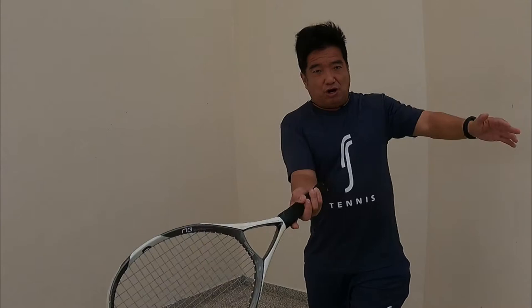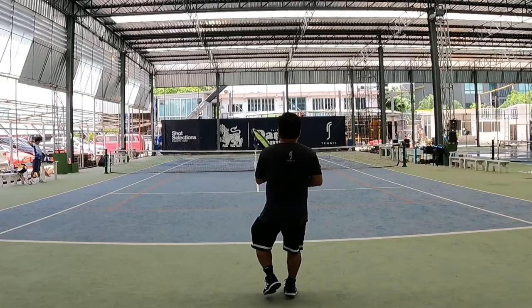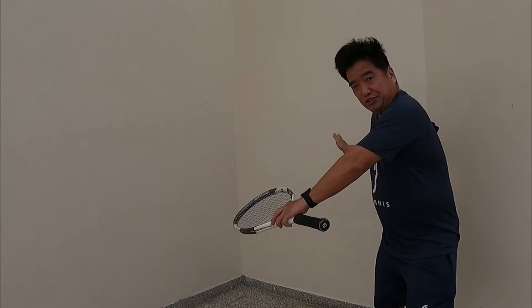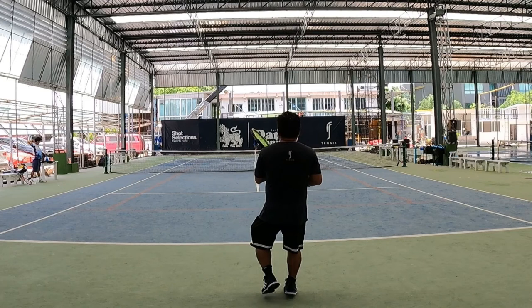Previously we talked about unit turn and striking the ball in the middle of your belly. But now you want to strike the ball with a short turn, so the pathway goes to your target as long as possible. The short turn is: you strike the ball and hold the shoulder here. The racket has gone from here to here, as long as possible, and then you rotate your shoulder.